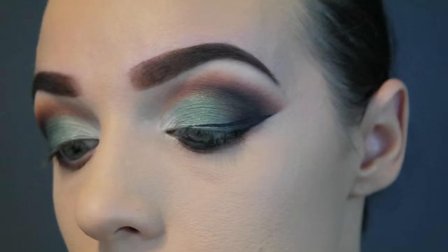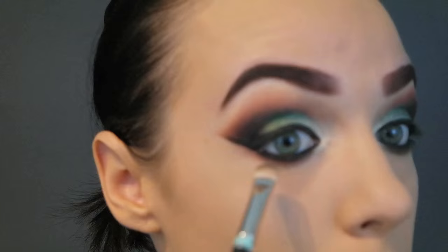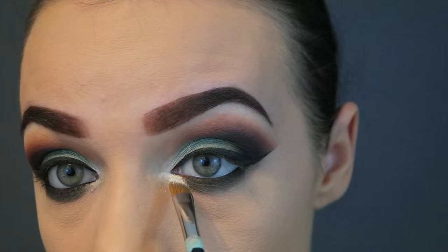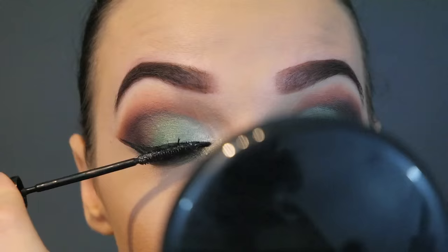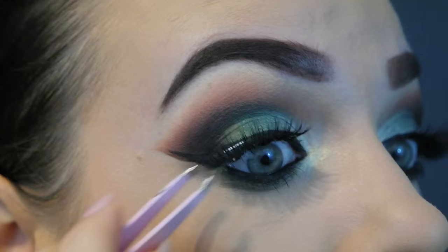Now I'm going in with my eyeliner on top — I'm doing a bit of a wing, but of course you don't have to. And then I'm going to tightline, which is putting the liner on the inside up the top — that's also optional. I wanted to add a little bit more green, especially to the lower lash line, so I'm smudging that same green eyeshadow under the eyes to make the look more intense. Now I'm brightening the inside corners of the eyes by packing that loose eye dust in there for a white gold reflection. Going in with waterproof mascara — I'd recommend that for a dancing event so it doesn't smudge. And I'm popping on my favourite lashes at the moment, the Sienna Glam Lashes.